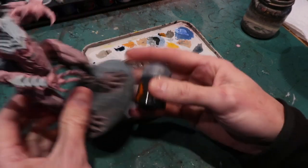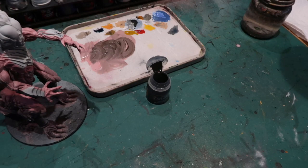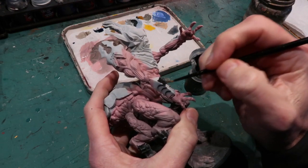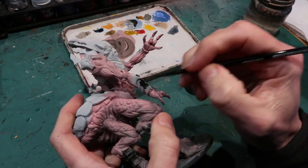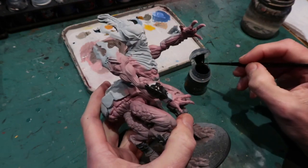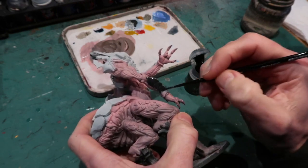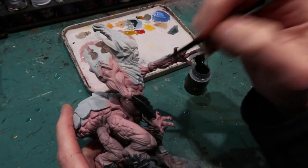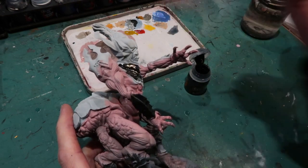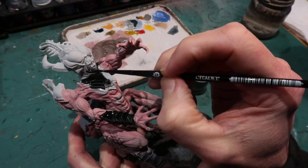Now I'm taking Contrast Black Templar and I'm going to use this for all the chitinous armor areas on the model. Black Templar is really good for black areas because it flows on nicely, going blacker in the shadow areas and all the nooks and crannies, and a little bit lighter on the highlighted areas. So it builds in a little bit of highlight — it's not just a total flat black. As you can see it flows on the model really easily and you can use it straight from the pot.